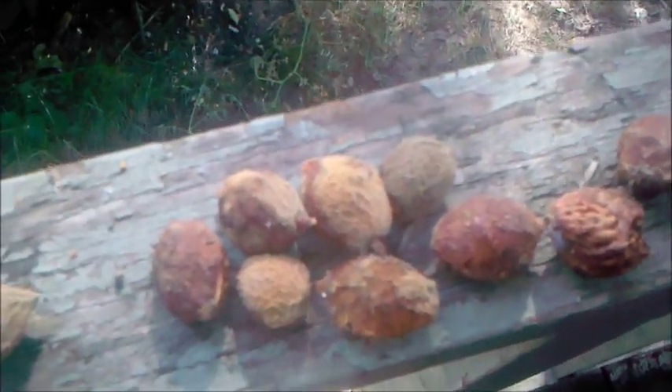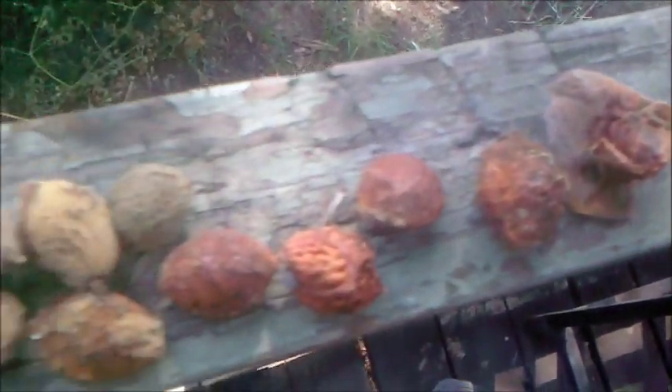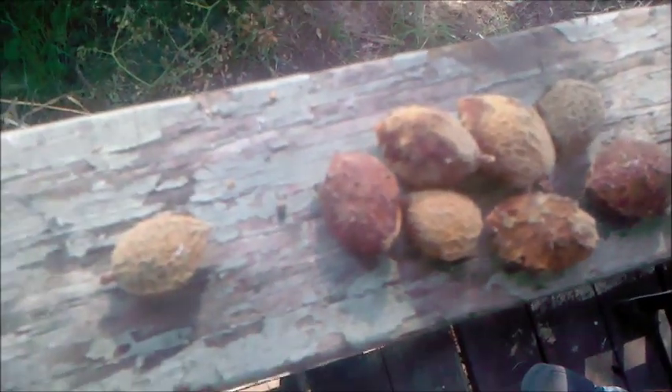In a lot of my other videos I actually took the apricots and took the shell off of them. And that's what we're going to do today with these peaches. I just wanted to share how the actual stages of it go, and just having learned this here I wanted to share it with y'all.